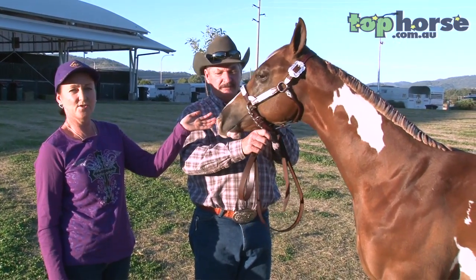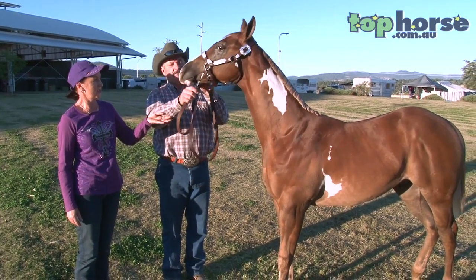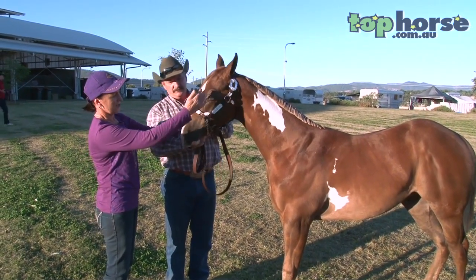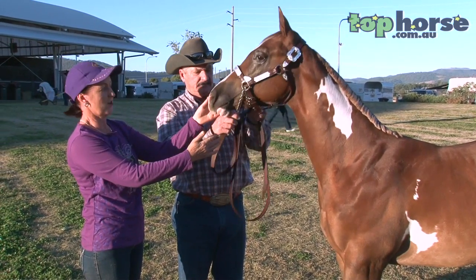We'll start at the front of the horse and we'll work back. This is a weanling colt that was shown today — he did very well. We will talk first from the muzzle, through the head, down the body, and then we'll come back to how to correctly fit and stand the horse for Halter.